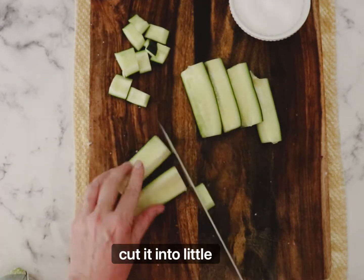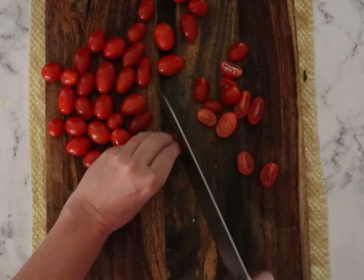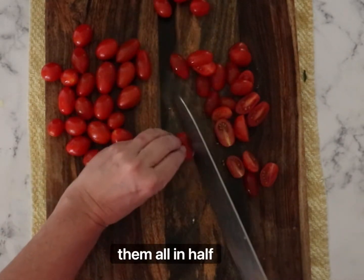Cut it again in half and then cut it into little quarters. Then we're going to take our tomatoes — grape or cherry — and cut them all in half.